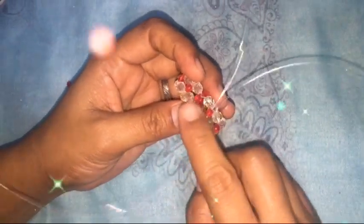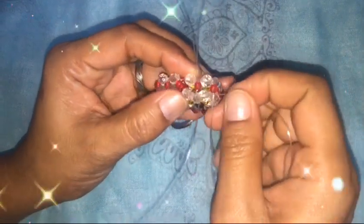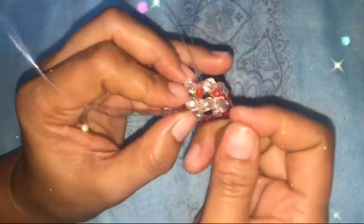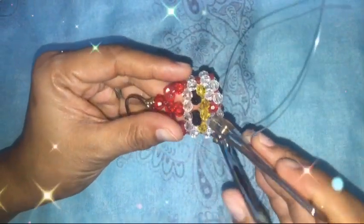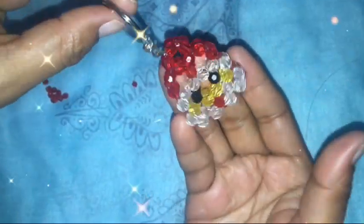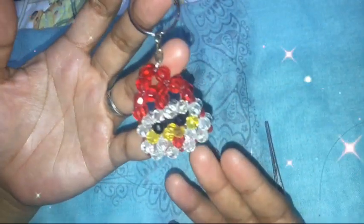Now we've reached the end where the two sides meet. Just insert the nylon and continue inserting. The excess nylon can be knotted off. And this is it — this is our finished Santa head!